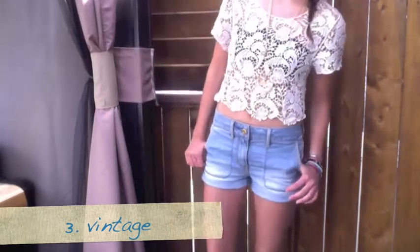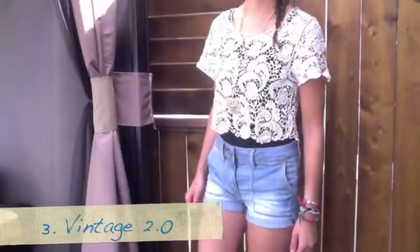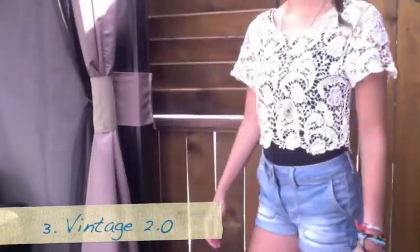You'll also want to wear a big gold necklace just to make it look a little more vintage and chic. There's also an alternate option which is to wear a tank top just to keep yourself a little more covered. To complete the look you're going to want to wear any big gold earrings that you own.